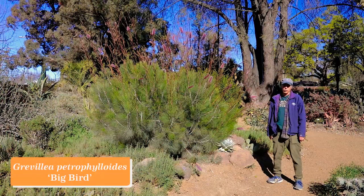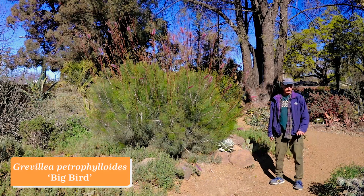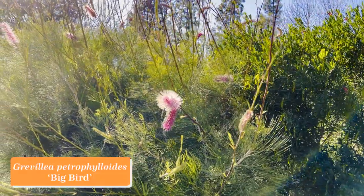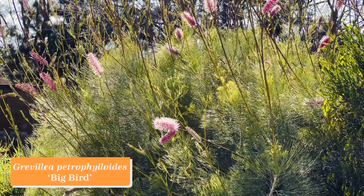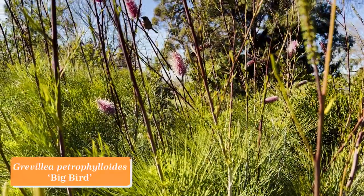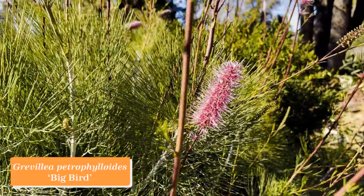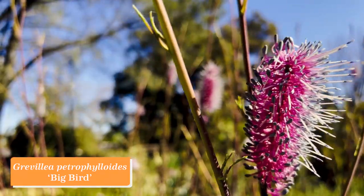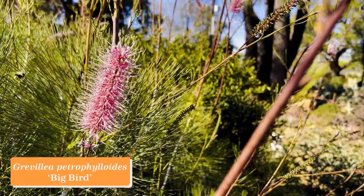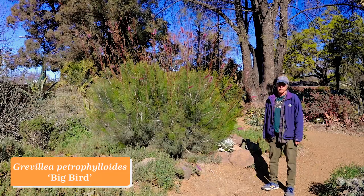Grevillea is a large Australian genus in the protea family — mostly shrubs but also some trees, and some have been in California landscapes for a long time. This is a relative newcomer: Grevillea petrophiloides Big Bird. It makes these long wands that come up out of the middle of the bush with amazing clusters of flowers in a little bit of magenta and mauve — a really wonderful color combination. The foliage is so fine-textured it makes a nice contrast to bulkier plants like agaves and cacti. Grevillea petrophiloides Big Bird.